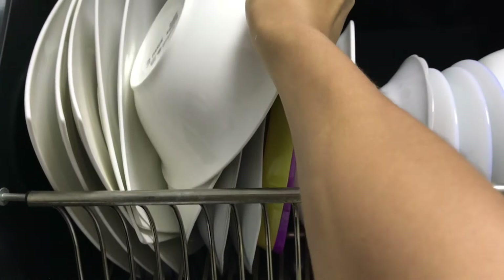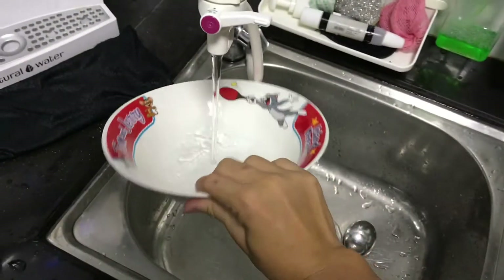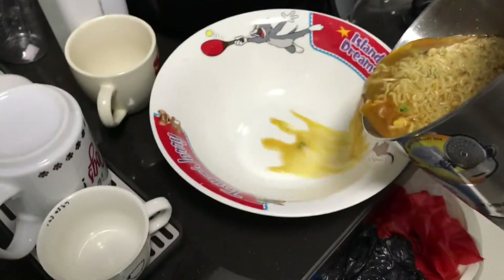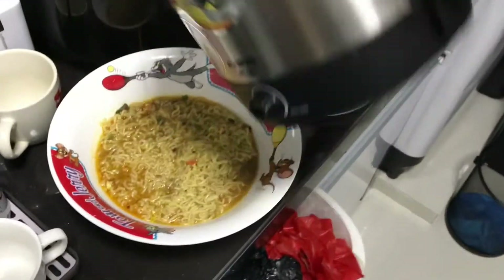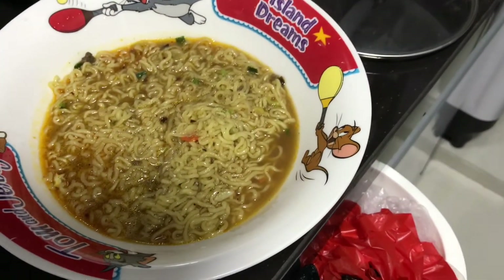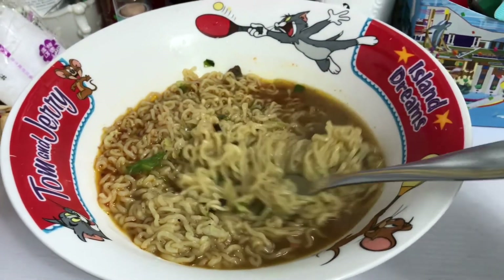I'm gonna wash the bowl. This is our final result — your roasted beef noodle is ready to serve. Thanks for watching, bye bye!